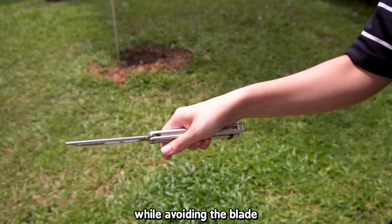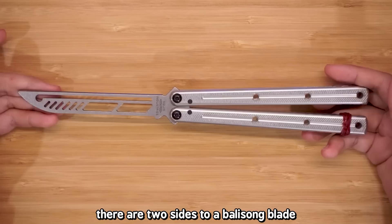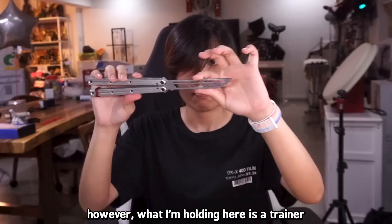Balisong flipping is the art of swinging and flipping the handles and blade around while avoiding the blade. A lot of people don't know how the balisong works, which is why moves like the chaplain can be confusing. There are two sides to a balisong blade: the safe side and the bite side. The safe side is not sharp at all, meaning you can run your finger across it and it won't hurt you.